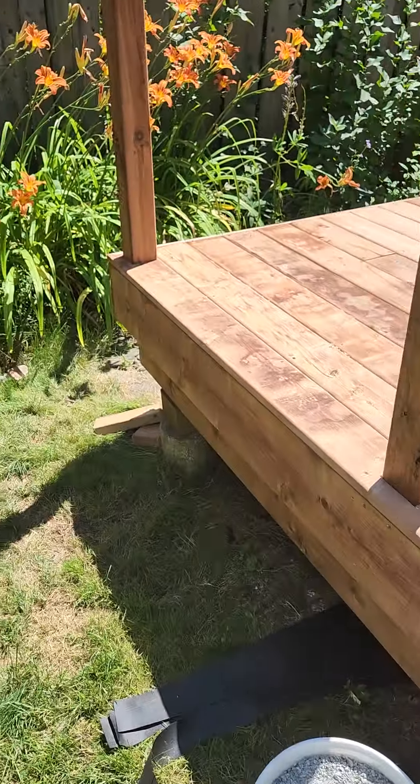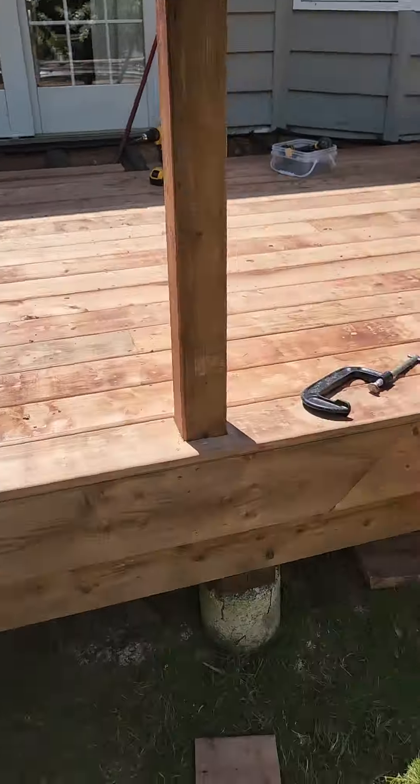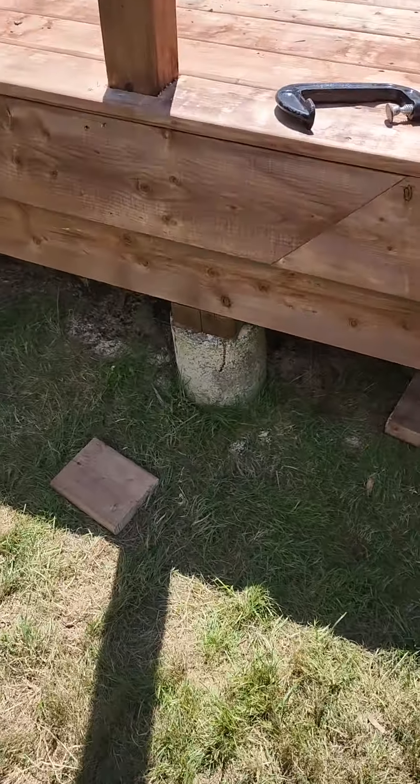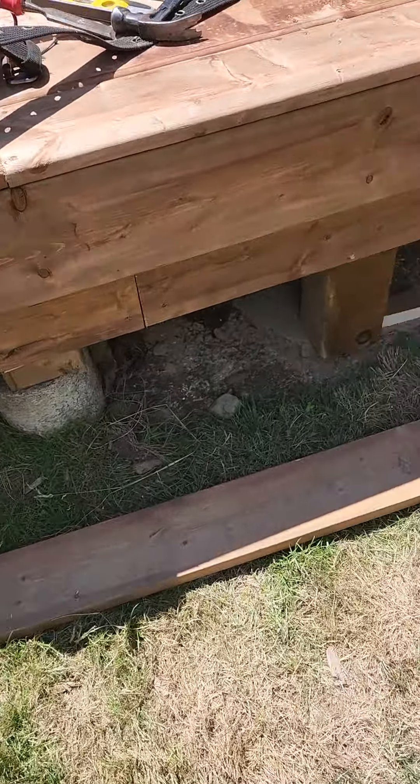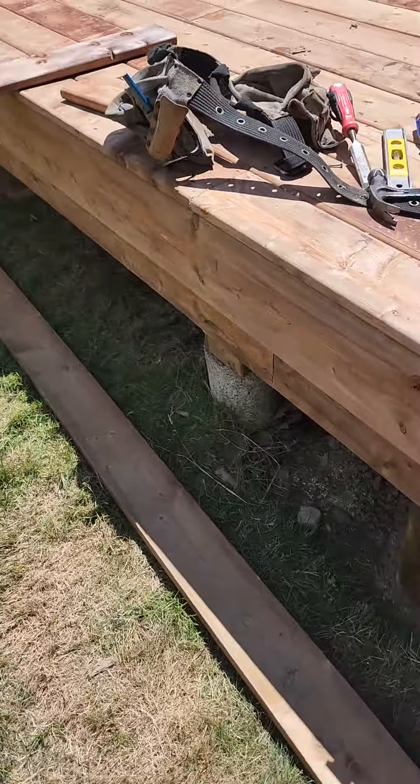Working on a new deck. This one's smaller — it's about 19 feet by 10 feet out from the house. The deck had old sonotube footings that were already there from the old deck, so I kept them and just reused them.